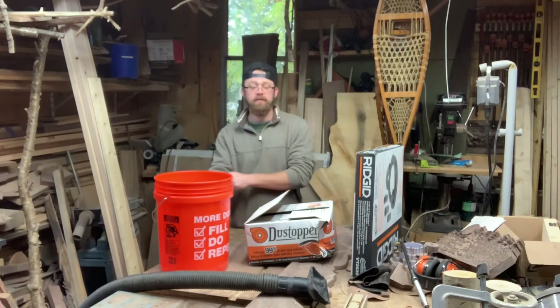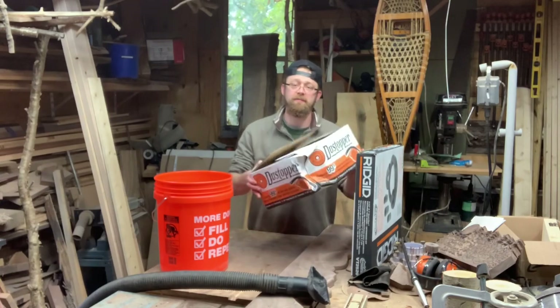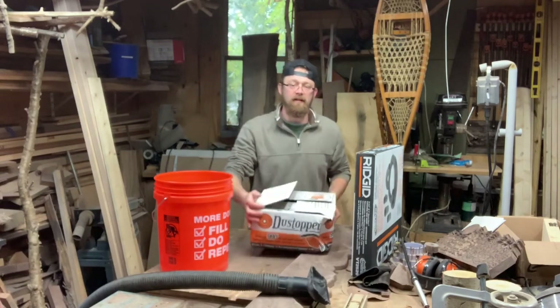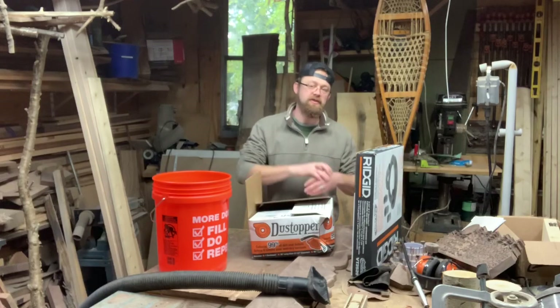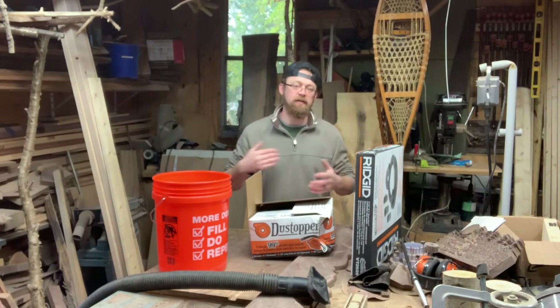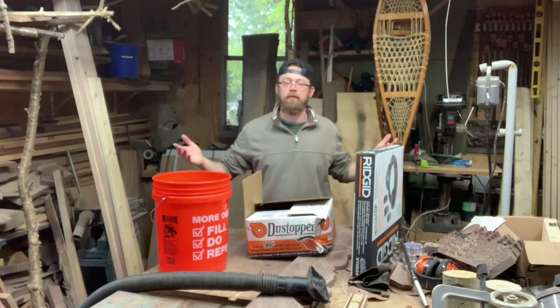I actually opened it right at Home Depot before I purchased it at the counter with the cashier. The reason being, it was the last one on the shelf and it had some damage in the corner of the box. While I know this thing is made of plastic, I wanted to make sure it didn't get crushed and destroyed. I didn't want to take it home, find it was broken, and then have to come back or try to return it. It's the last one, the box is broke — you don't want to pay for something broken, right?